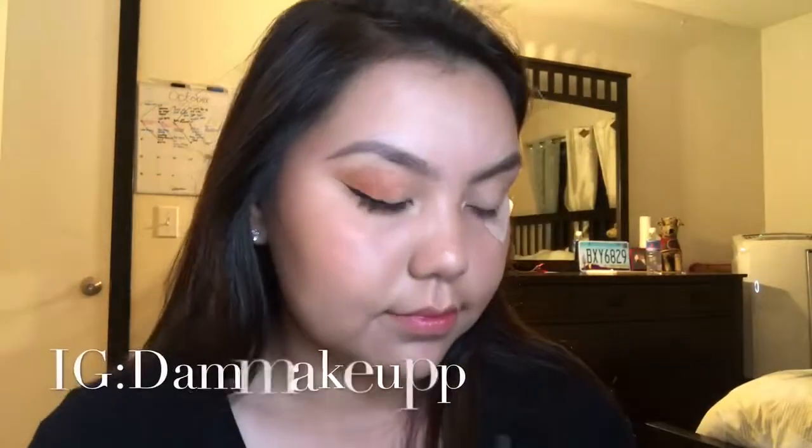Hey guys, welcome back to our channel. In today's video, it's going to be about this eye look I just did recently with the Milani eyeshadow palette.